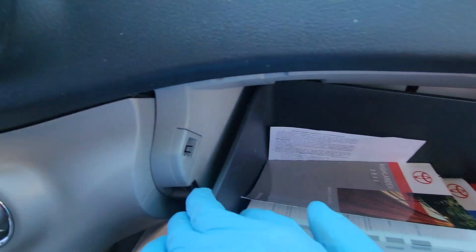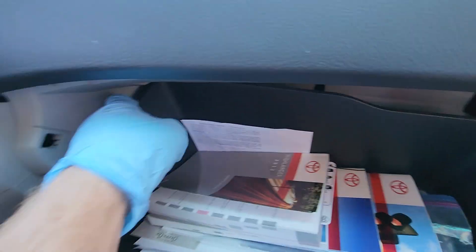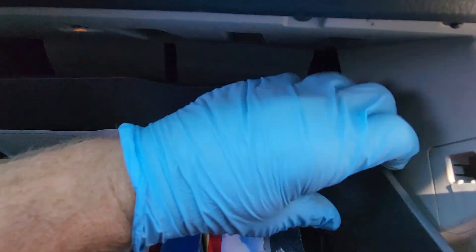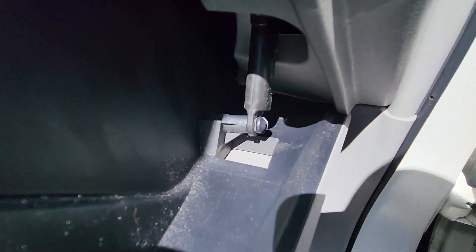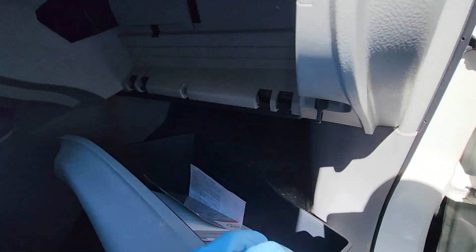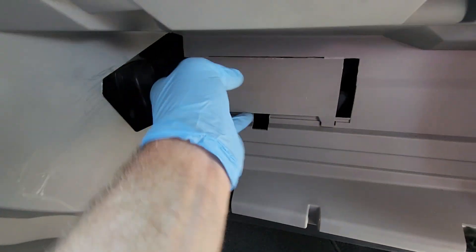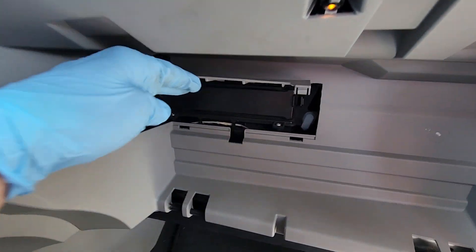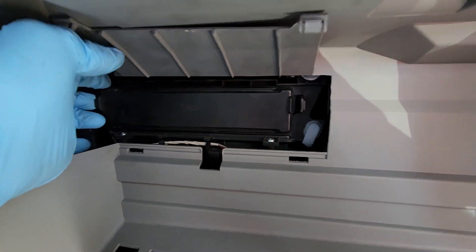Pull this down — there are two clips, little arms on either side. Pull these out, and we have this little arm here. Pull this arm off — it's hooked in here and there as well. Once we pull the glove box out of the way, we're going to pull this thing up.